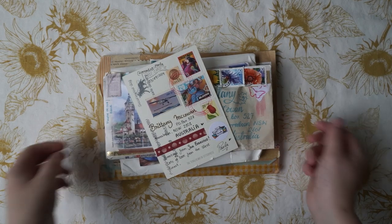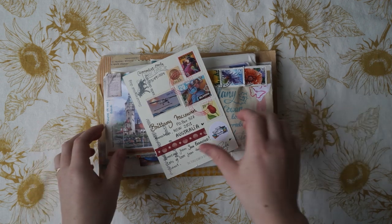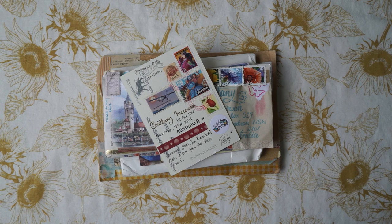Hi guys and welcome back to my channel. Today I'm going to do a really small unboxing video from the things that I got in my P.O. box. I'm also going to show you a few of the stamp albums that I received from my mother.